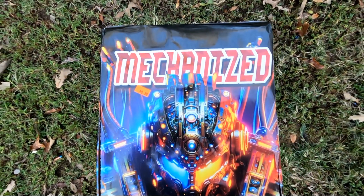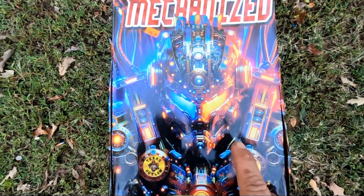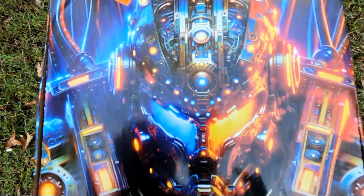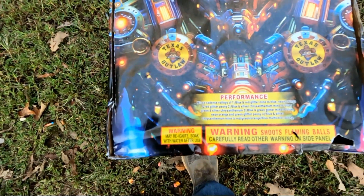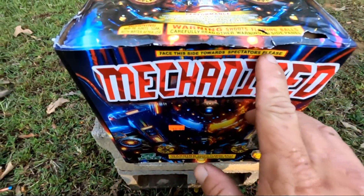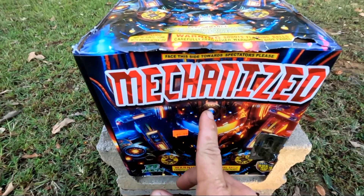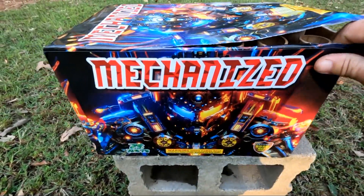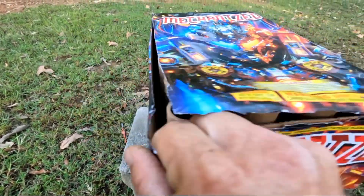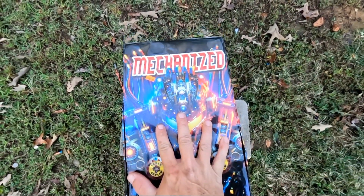Today I'm going to do a 500-gram cake mechanized by Texas Outlaw. This is a pretty cool looking cake. It is 25 shots. It has faced this side towards spectators. I got it for $49.99. It is a pretty good size 500-gram cake — my hand's pretty big, so that's pretty massive.